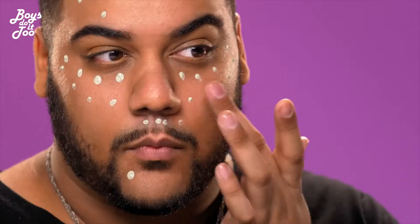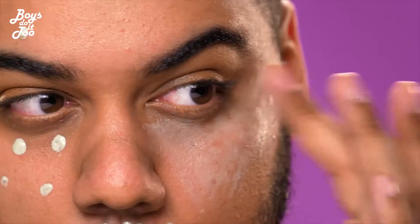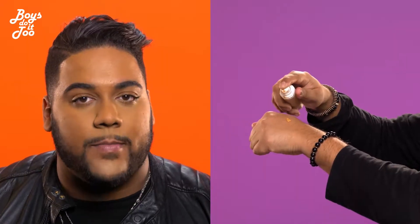Next up I like to color correct just to make sure that everything is all nice and even. Then I like to warm up the foundation on my hand first and apply it with a brush just to get a nice even palette ready.